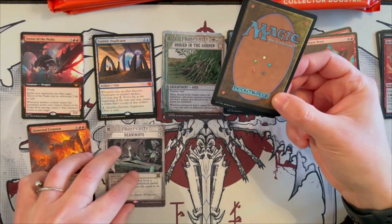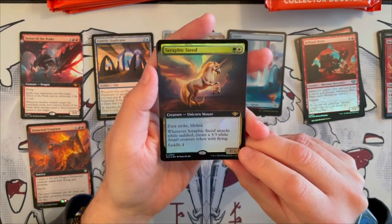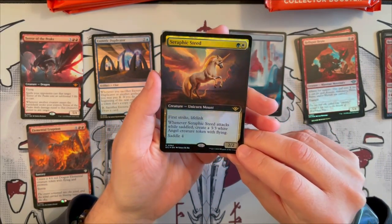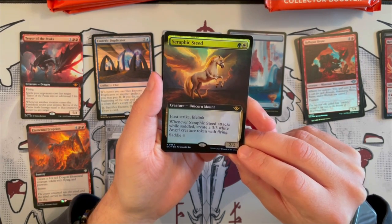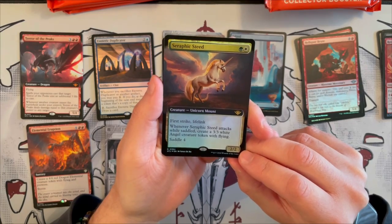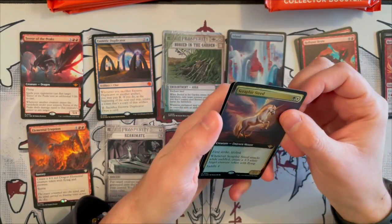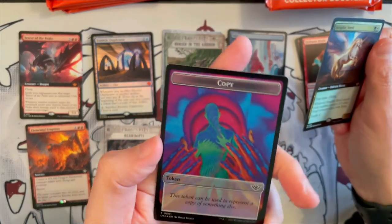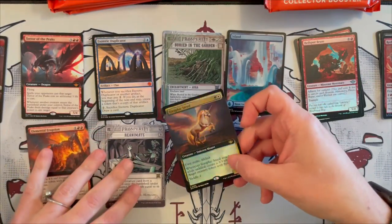This is another rare here. And the next card is Seraphic Steed — it's a 2/2 Unicorn Mount, costs 2 Selesnya, with First Strike and Lifelink. And whenever it attacks while saddled, you get to create a 3/3 White Angel creature token with flying. And you saddle it for 4 — insanely strong, very nice. And then we have a very psychedelic copy version and a Mercenary token.